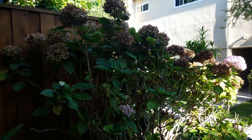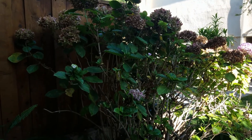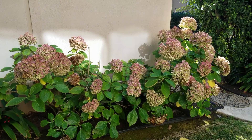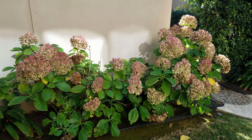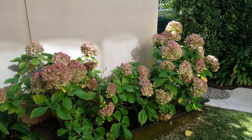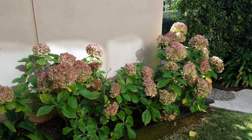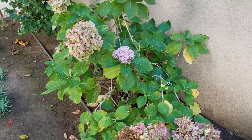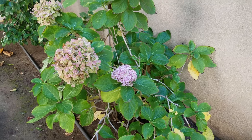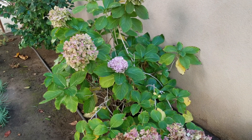Even though all the flowers are already dead, the gardener has not pruned these hydrangea plants. This is another mop head hydrangea, pretty similar to that one. For this small bush, you can find one small flower head just recently beginning to bloom, but most of the flowers are dead.